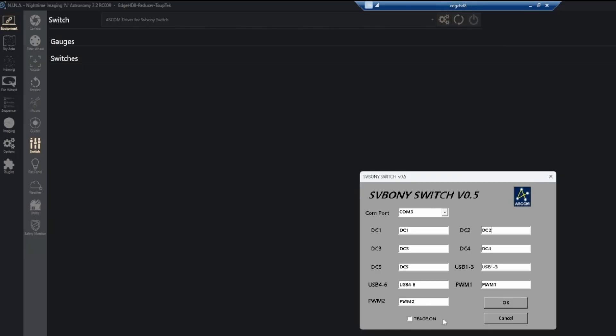This bottom piece here where it says 'TSON' — I'm assuming it's supposed to say 'trace on' — but I've been told it has no function anyway, so just disregard it completely.